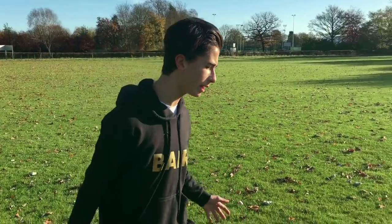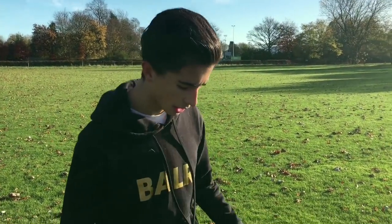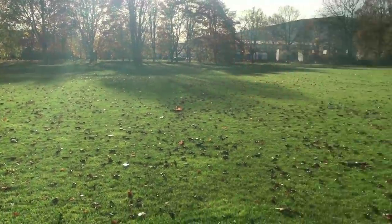It was quite crisp last night - it was one degree - so the ground is quite hard. But let's see how much mud I can get on my feet in ten minutes time.